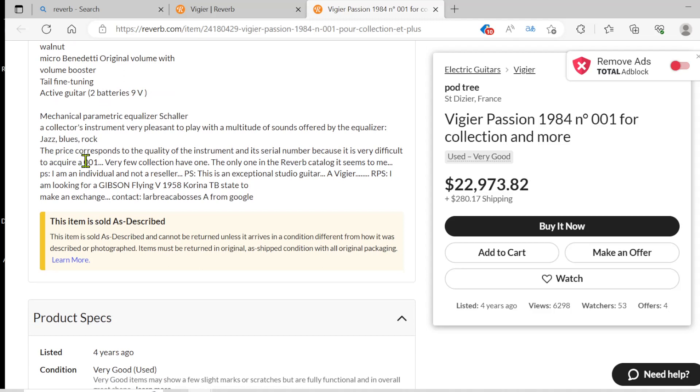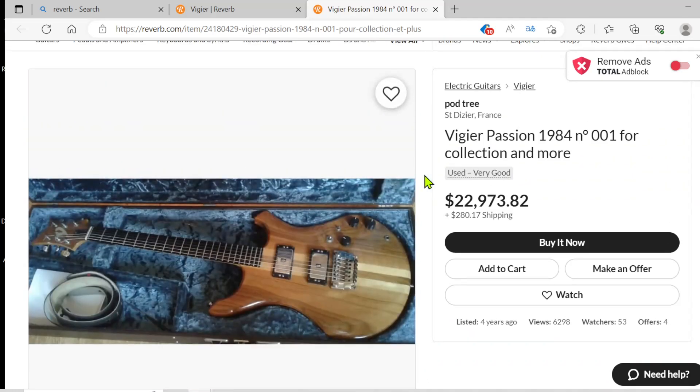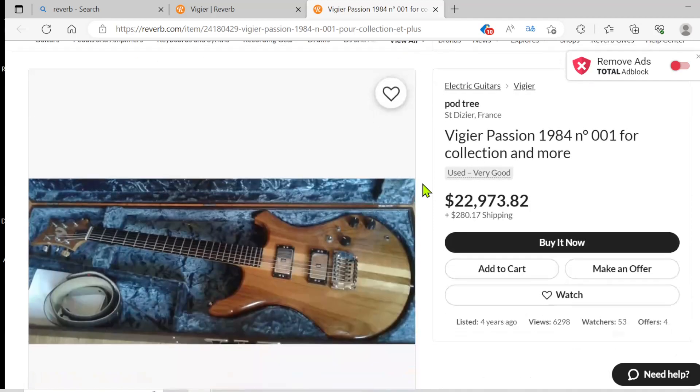It says it can play jazz, blues, and rock. They're looking to swap or trade for a guitar. It's a hefty price — I have no idea what the value of these guitars are, especially a vintage one like this. But if somebody believes it's worth it, way to go. Just like anything that you sell, it's only worth what you get paid for. I've sold a vintage guitar before — it's on the channel — and I got a decent price for it. If somebody believes it's worth $50,000 but you only get $10,000, it's only worth $10,000.